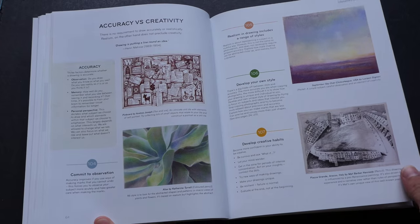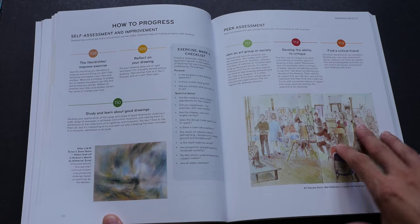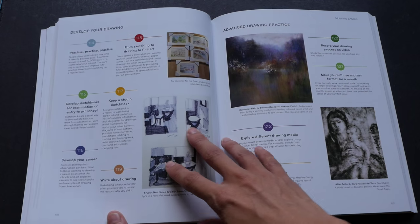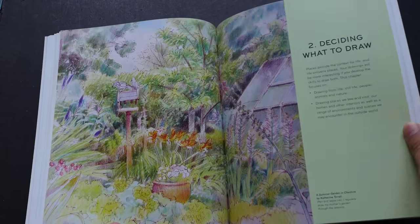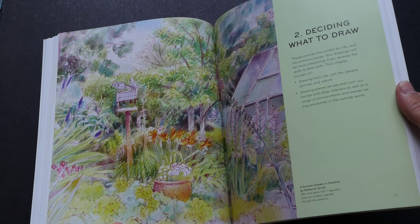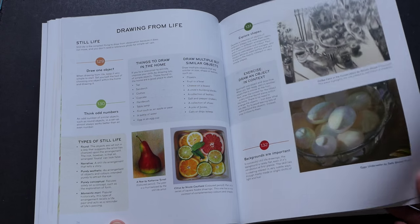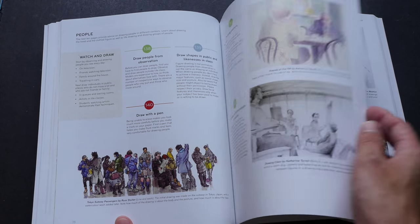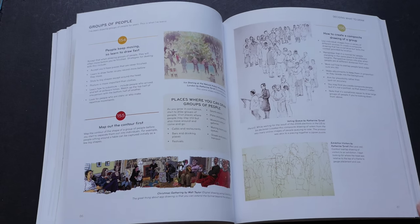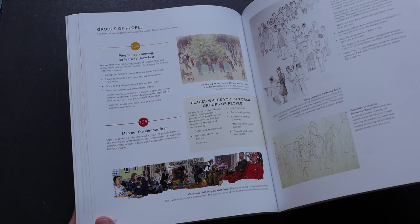Some of the chapters are on creativity and how you can express yourself through art. This particular section is on the subjects that you can draw. If you run out of ideas on what you can draw, you can visit this chapter to get some ideas — you can draw still life, go outdoors, or draw people. There are a lot of different ideas and tips, so there's no way you can say you have an artist block.